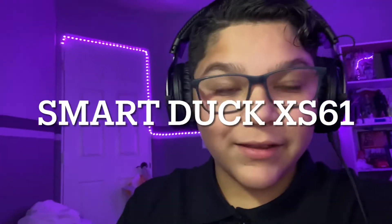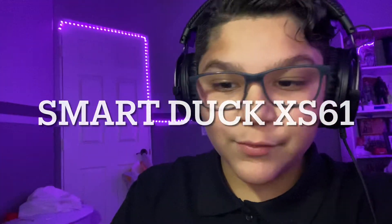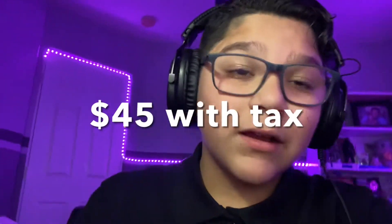What's going on everybody, it's your boy Devin Laureano. Today we're gonna be unboxing my SmartDuck X61 wired RGB backlight ultra compact gaming mechanical keyboard. It goes on Amazon for about 42 to 45 dollars.